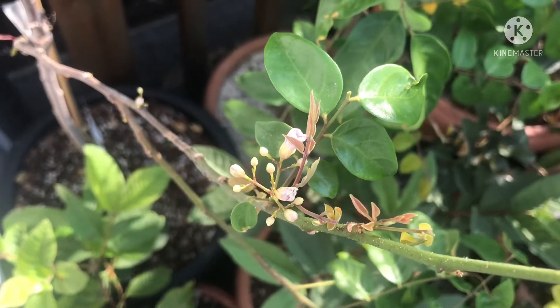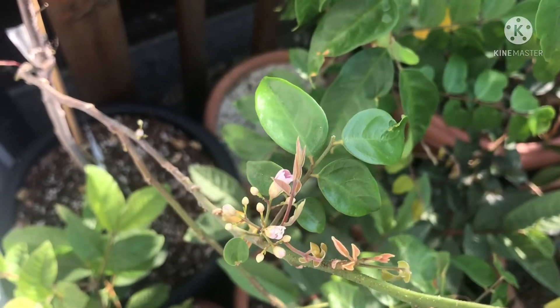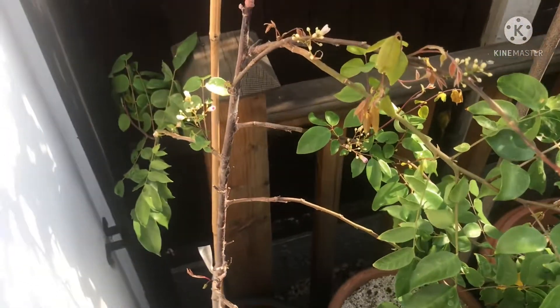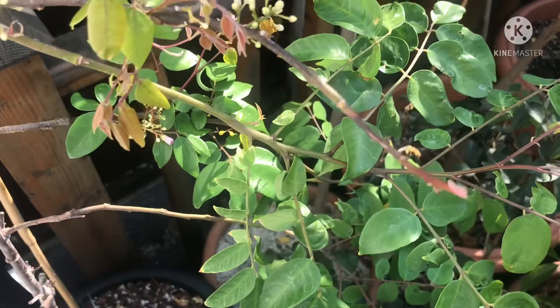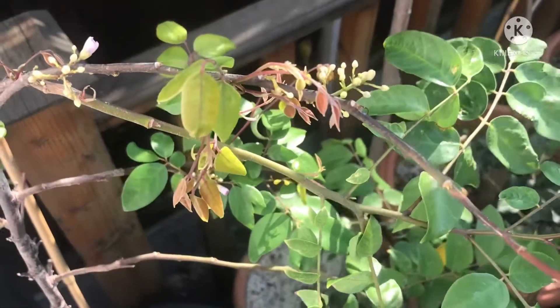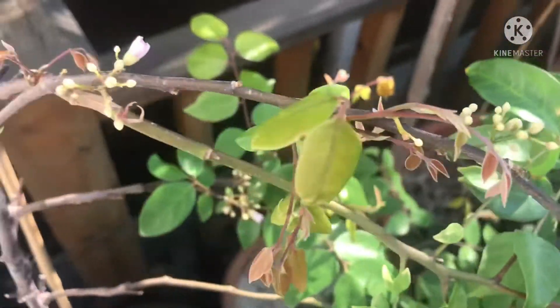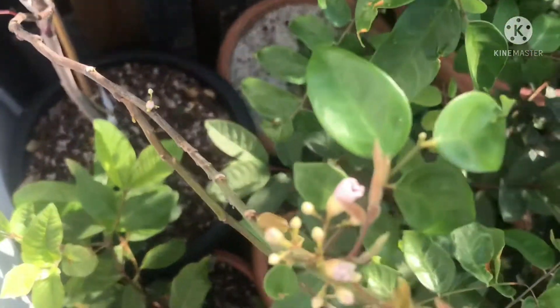Maybe if any fruit sets I might just let one hang on it just to see what size it gets to, but that will depend on the health of the plant and if it carries on recovering. They're prone to too much heat, too much cold, and wind damage in particular causes them a lot of problems. The flowers seem to have been sort of opening — they don't seem to open any more than that; maybe that's as much as they open.